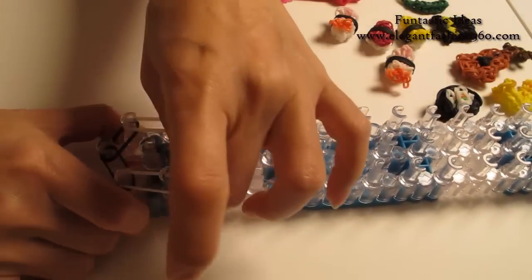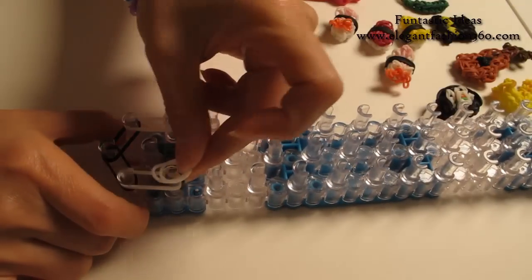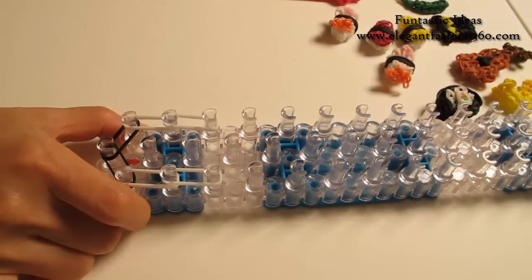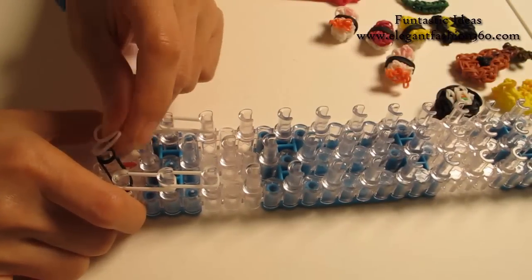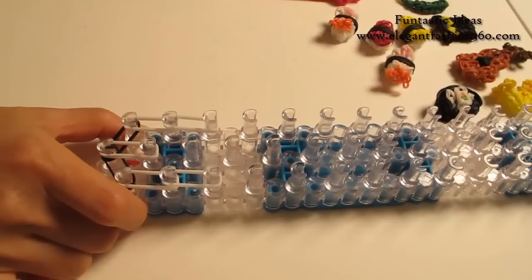Two, first to second on your right. Two, second to third on your right. Now come back here and do it on the center. Two, first to second on the center.